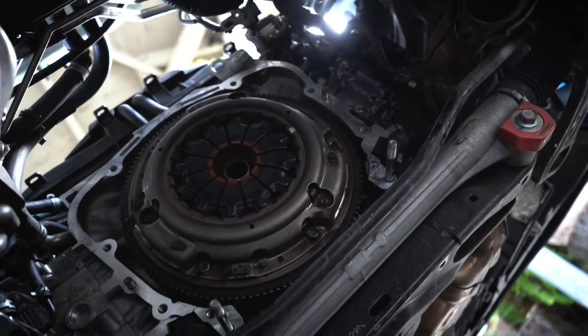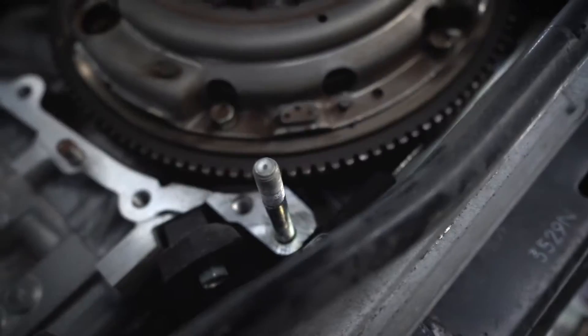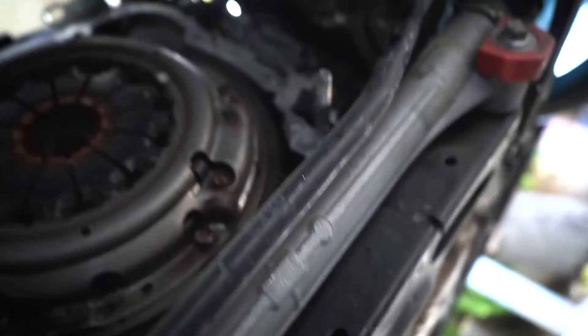We're underneath the car and that's the clutch that's going to be replaced. These are the long guide bolts that the transmission needs to slide on when we put it back in, and there are two pins that guide it as well.